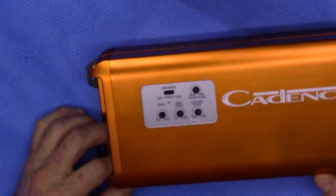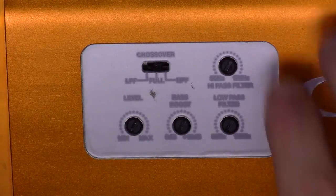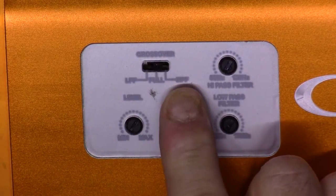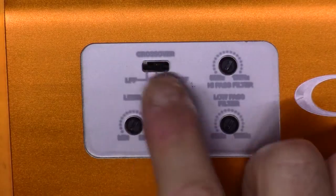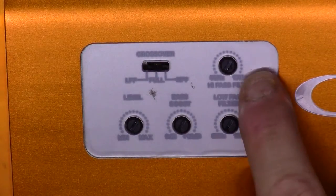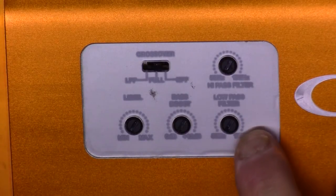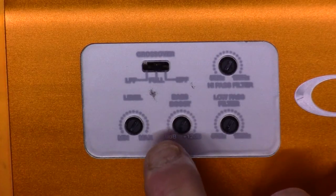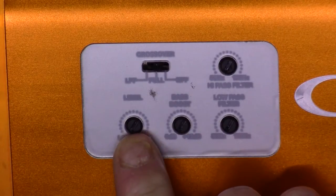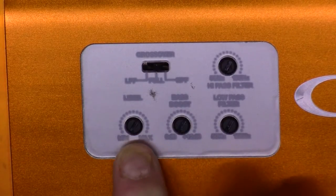On the controls, here is your input level attenuation circuit. This is going to have a low-pass, a full-range, and a high-pass for crossover settings. You have a high-pass from 50 to 150 Hz, low-pass from 50 to 150 Hz, and a bass boost of 0 to 12 dB. Here is also your level attenuation input circuit.